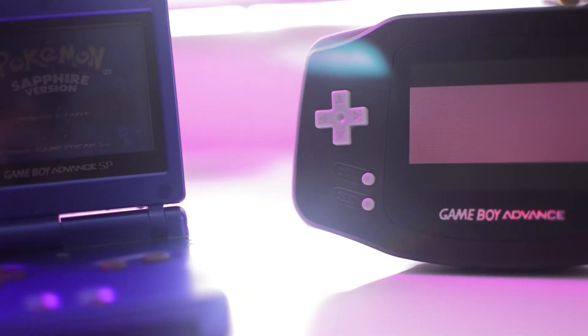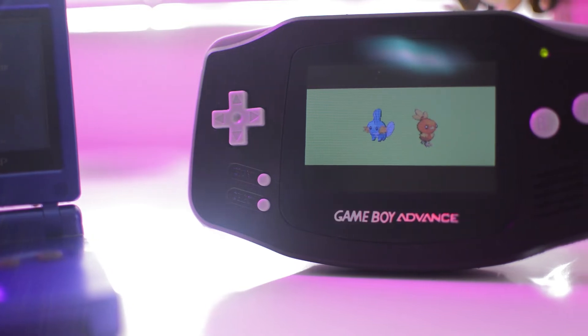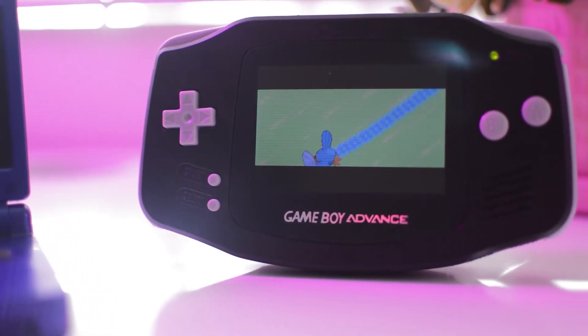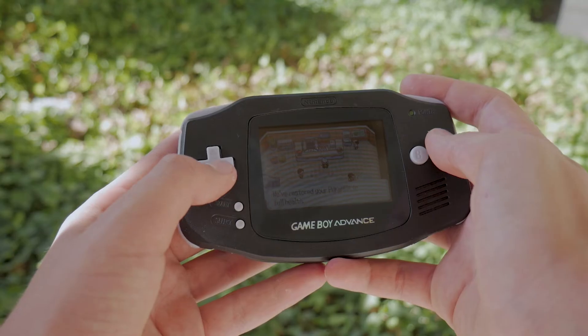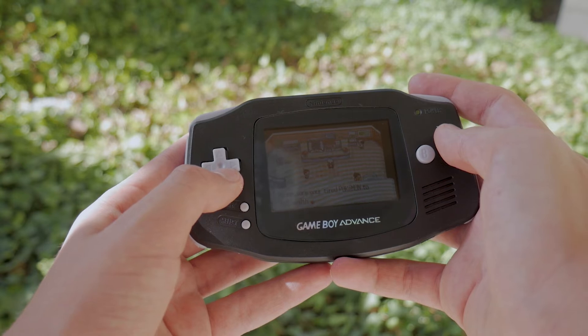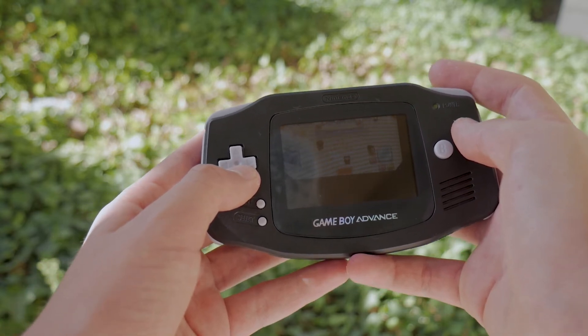I found that the replacement screen was actually brighter than the one in the Game Boy Advance SP, and it was a very nice experience to play games on. I played Pokémon at night and during the day and both times it's perfectly visible. It also keeps the reflective ability of the display, so if you're out in daylight it will actually reflect from the back of the display even if you have the backlight on — which is amazing.